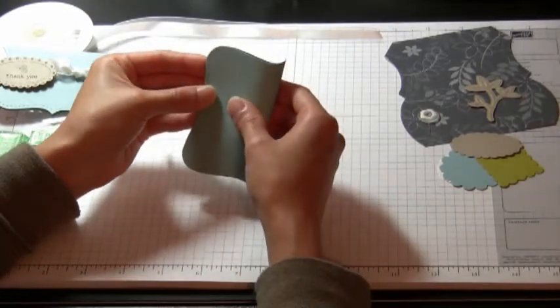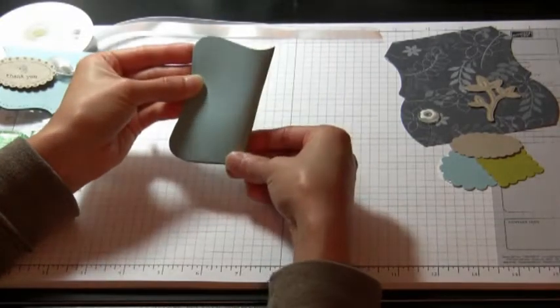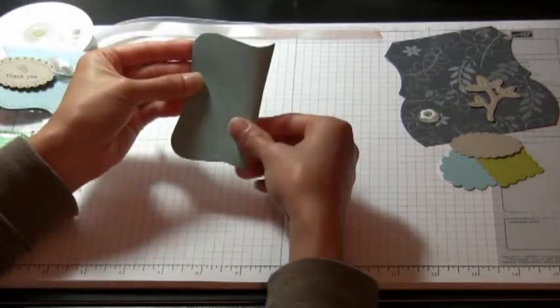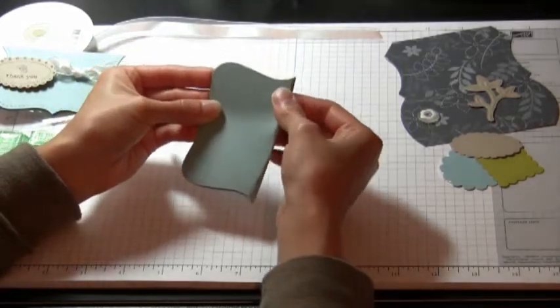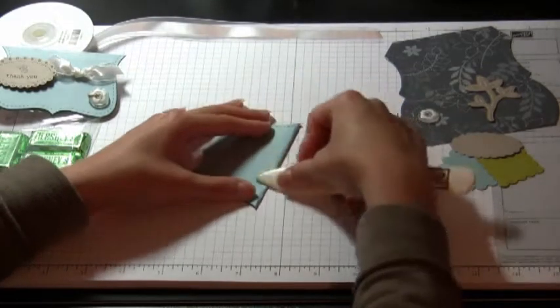What we're going to do first is take our top note and fold it in half. You can score this beforehand if you want — I'm just going to take my bone folder and do it now.